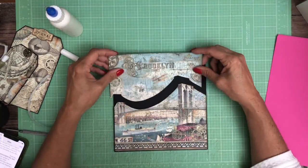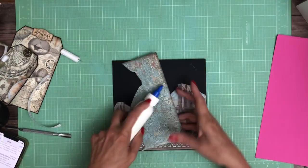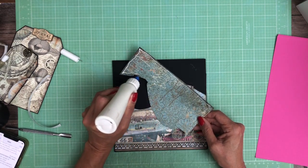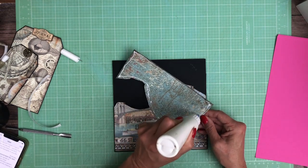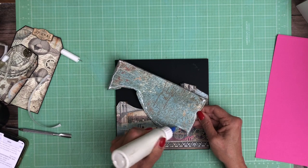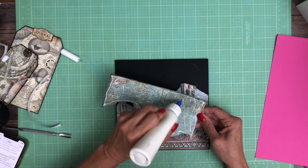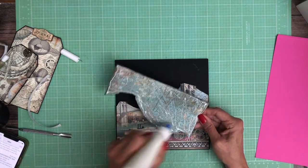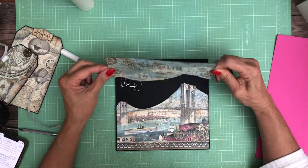Now we're going to tuck this just ever so slightly into the pocket. A trick is when you're going to do a pocket with a full image — even though you have to cut a sliver off the sides to fit on the eight by eight panel, don't cut the height, and then you'll wind up with just a slight eighth of an inch that you can tuck into the pocket. It still works even if you trim both sides.